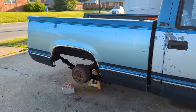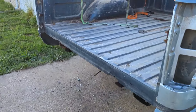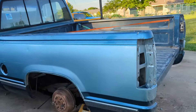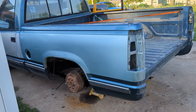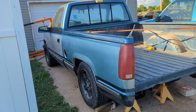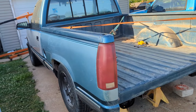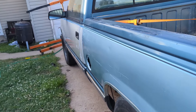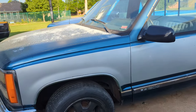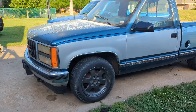I went ahead and threw the bed back on so nobody steals it — it's a rust-free short bed. We're getting closer on it. I'm sure I missed a few things, but that's how you do a long bed to short bed conversion on an 88 to 98 C1500. Probably the 2500 is the same too — Chevy GMC pickup. Lots more to do on this truck. There will be a lot more videos, so stay tuned.